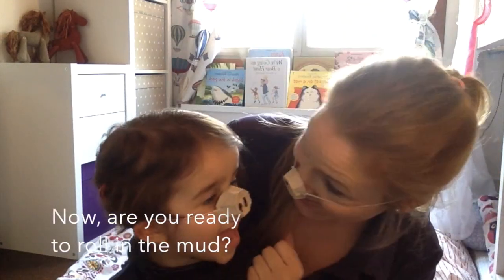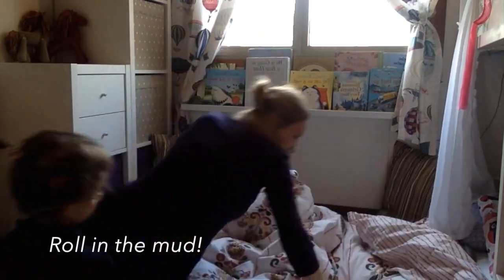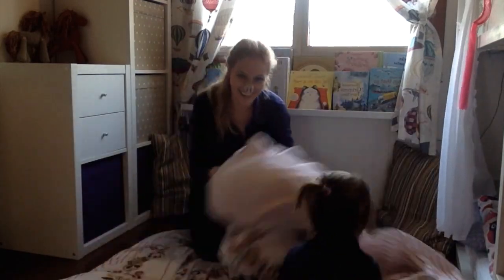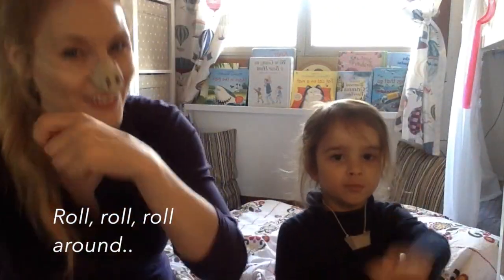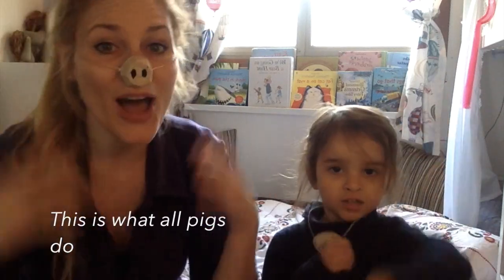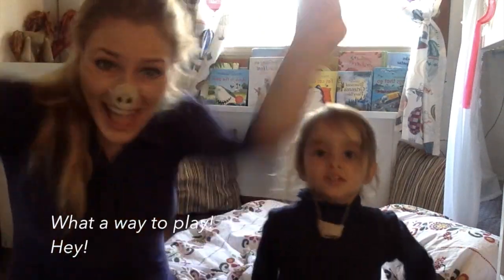Now, are you ready to roll in the mud? Let's go! Let's sing the song! Roll, roll, roll around in the mud all day. This is what all pigs do, what a way to play. Hey!